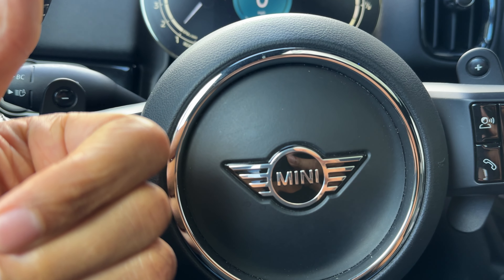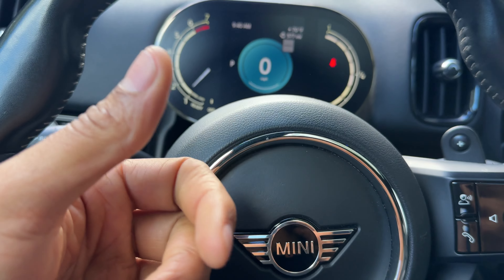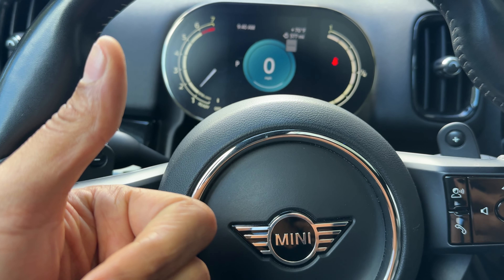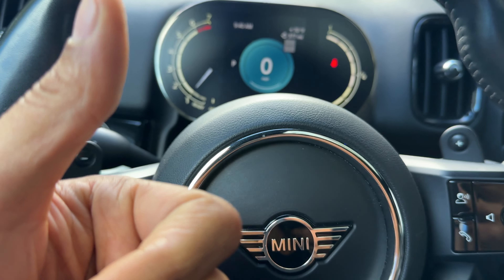Today I'm in a Mini Countryman, and I'm going to show you how to adjust the steering wheel height. I'm going to show you how to adjust how close the steering wheel is to you, and how to adjust how far it is away from you.